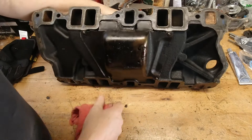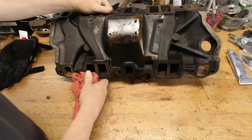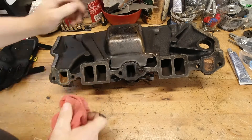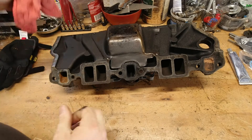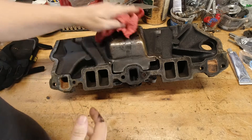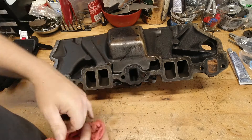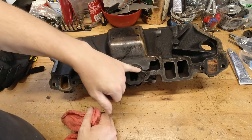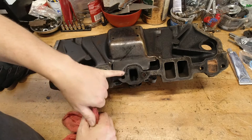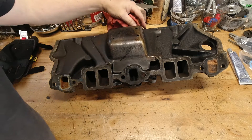Stock intake manifolds from back in the day typically had a heat crossover for the exhaust gas to pass underneath, so it would warm up the intake manifold a little bit and help atomize the fuel and air. We don't have leaded fuel anymore, so it's hard to judge whether that worked. Today, stock intake manifolds will still have that, but most aftermarket intakes will not.